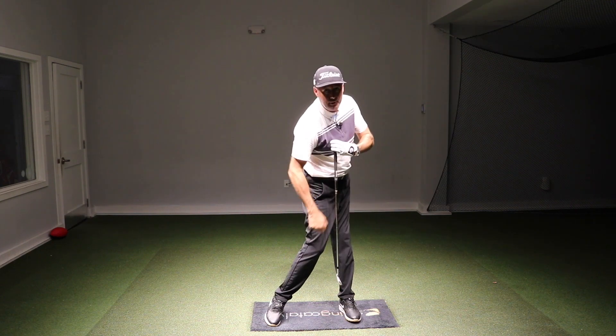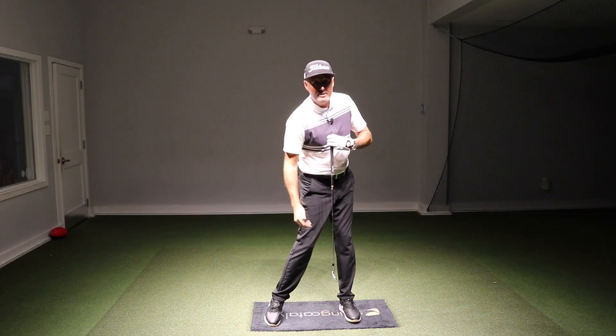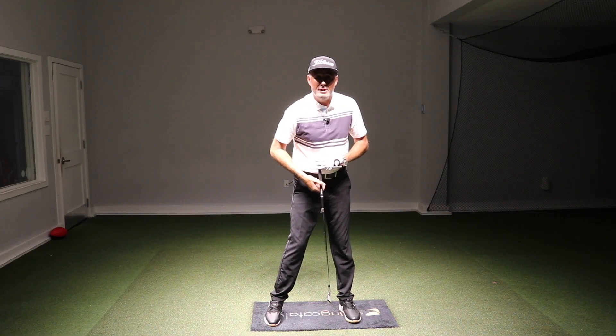And now from here they separate as you extend your lead side, as your lead shoulder goes up and back, as you create side bend rotation and tilt.